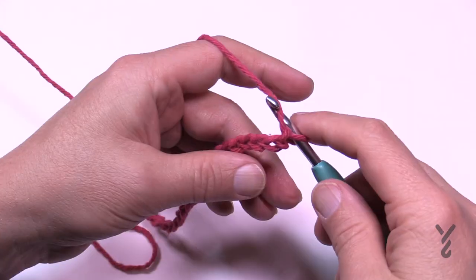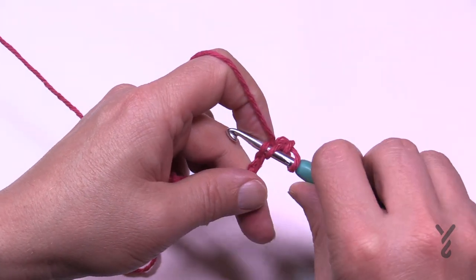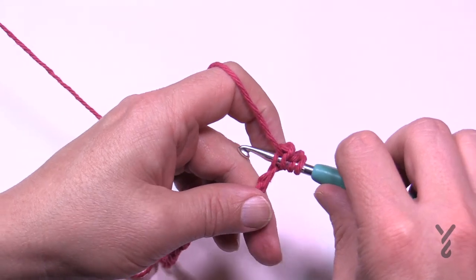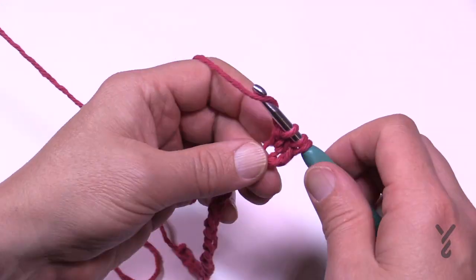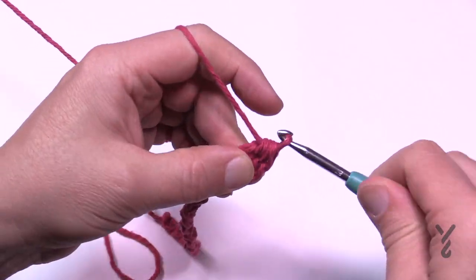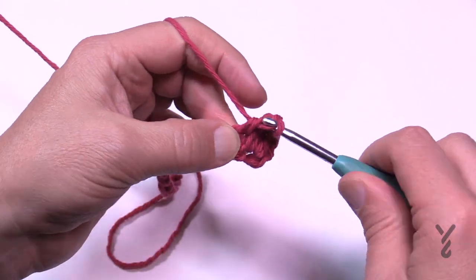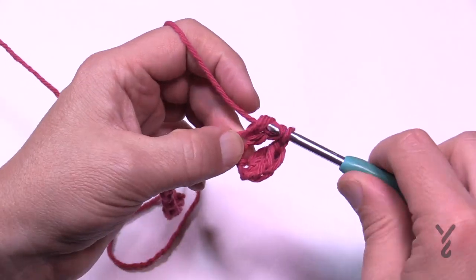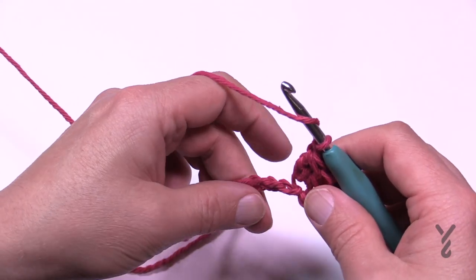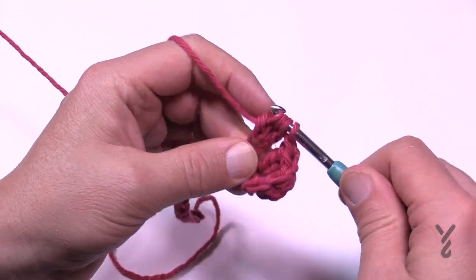Let's begin row number one. We're going to count to the third chain from the hook — 1, 2 and 3 — turn it to the back hump and do a cluster there. Yarn over going in, pull through and pull through two and hold, then do that two more times. Yarn over and in, pull through two and hold; yarn over going in, pull through two. You should see four loops on the hook — pull through all four and then chain one to move on. Skip the next chain, go to the second chain over, and do it again. Yarn over, plug it through, pull through two and hold — do that three times in a row. Pull through all four and chain one, skip the next and do it again all the way across.